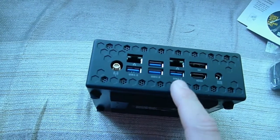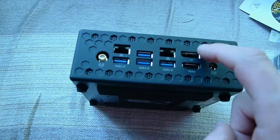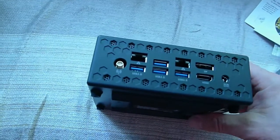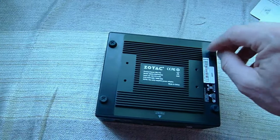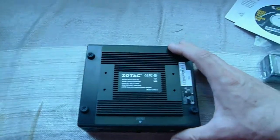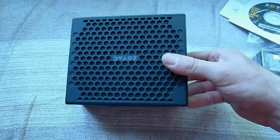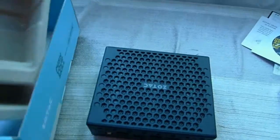Four more USB 3.0 ports, HDMI, a DisplayPort, and the power pin connector. These here are rubber-tipped screws — that's where I'll put the hard drive and memory. Really, really nice little unit here.